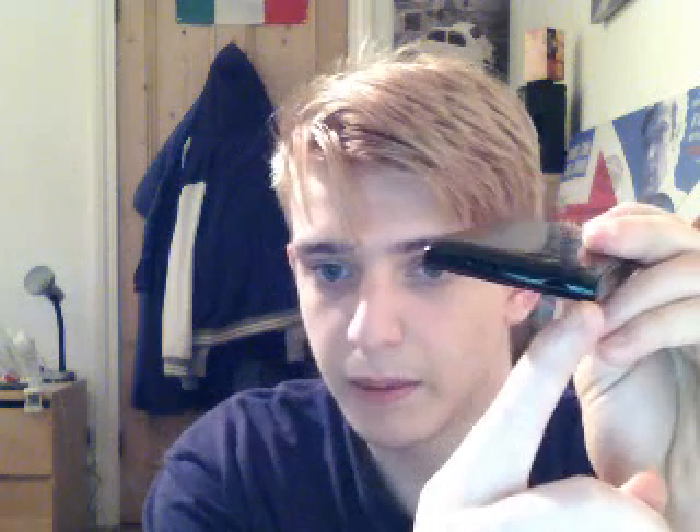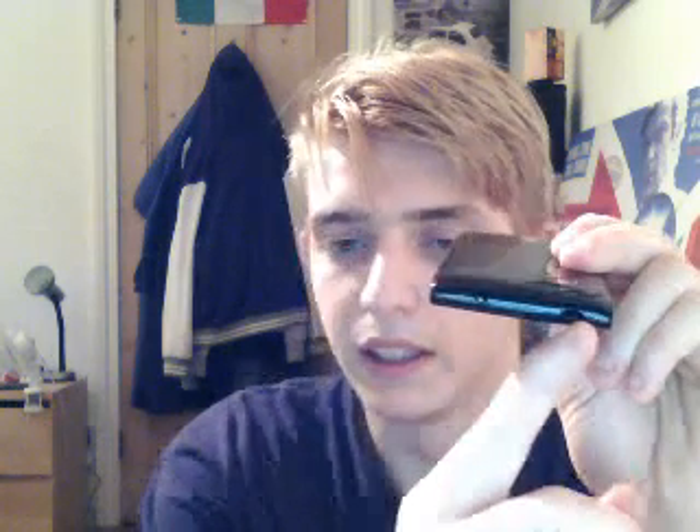So this hole here — that black hole — that should not be black, that should not be empty. That should have a chrome silver power button in it.